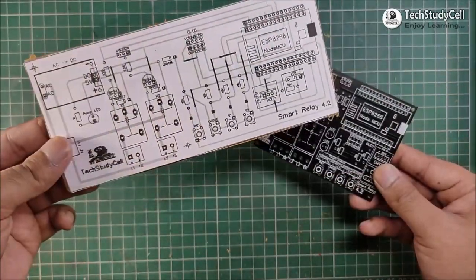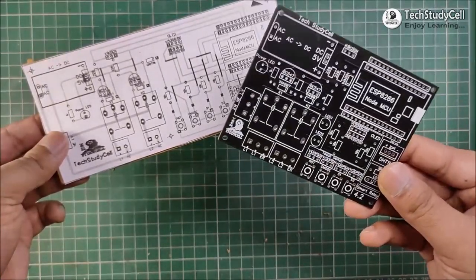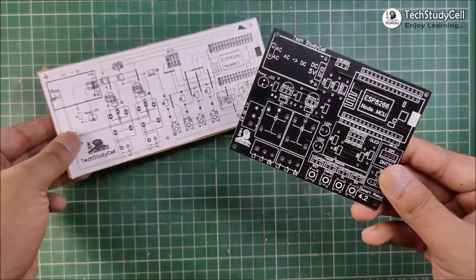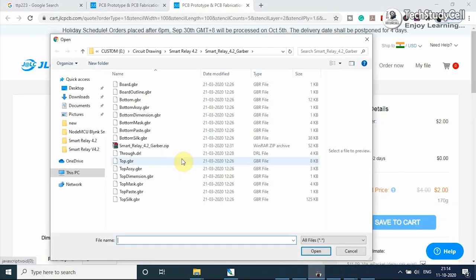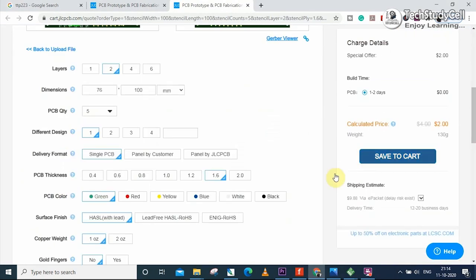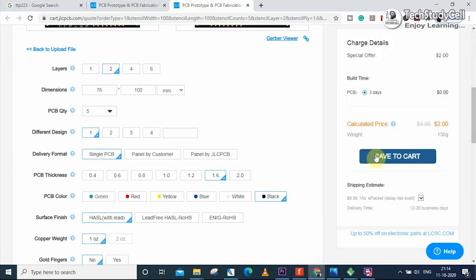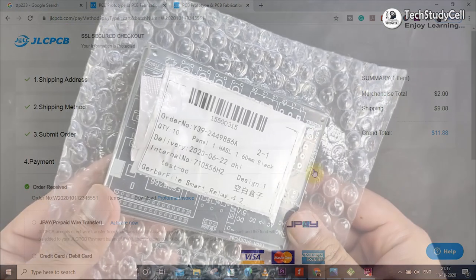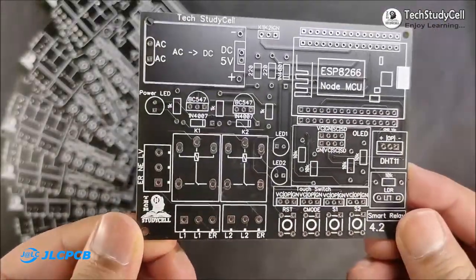But if you want to use this custom-designed PCB for this project, then you can download the Gerber file from the video description. You can order any custom-designed PCB from JLCPCB with three simple steps: first upload the Gerber file, then select the parameters like masking color and quantity, then place the order. If you select faster delivery service, then you will get the PCB within a week.